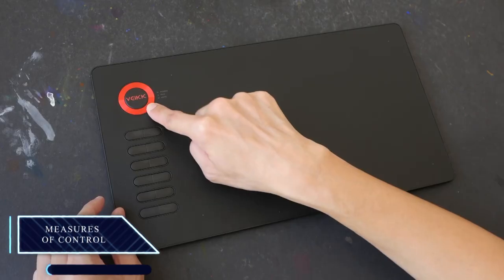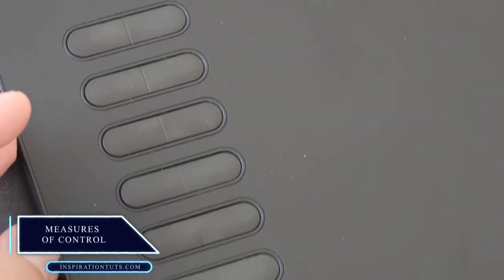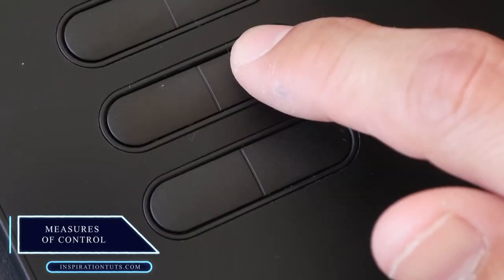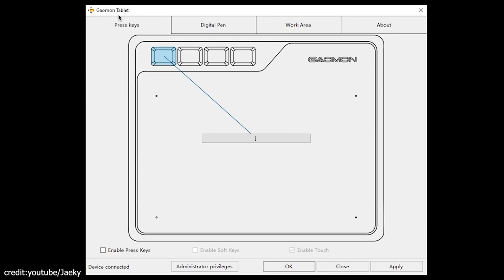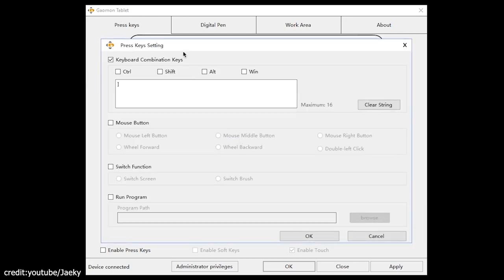Most drawing tablets come with customizable buttons or shortcut keyboards that can be configured to perform certain actions. This is a huge time saver, especially when you need to frequently switch back and forth between tasks. Depending on the tablet, you can assign different buttons to do different things.